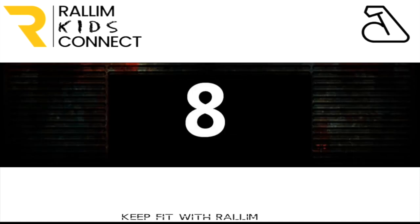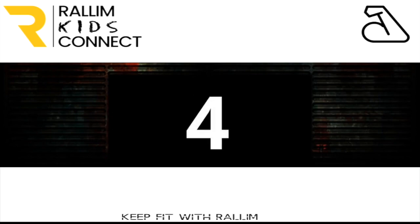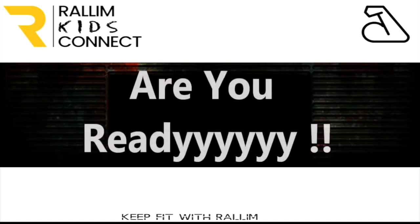10, 9, 8, 7, 6, 5, 4, 3, 2 — are you ready?